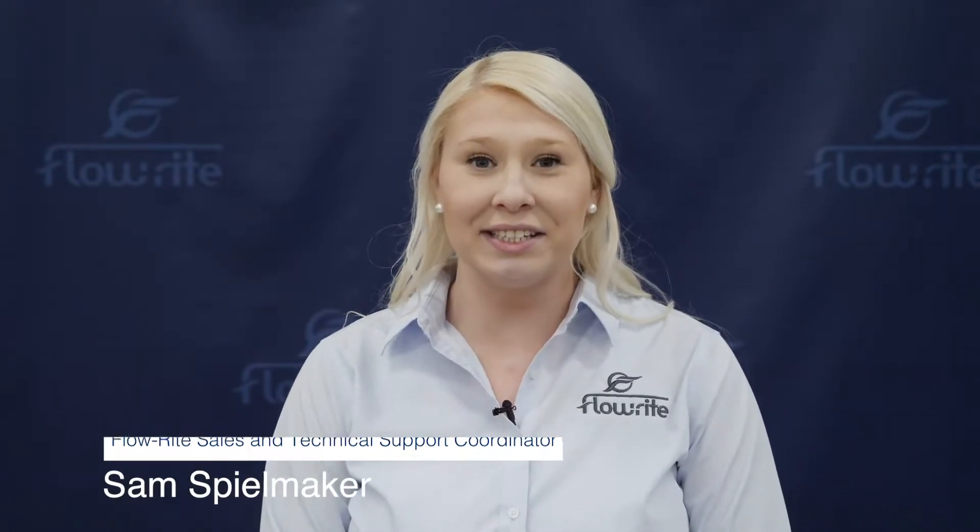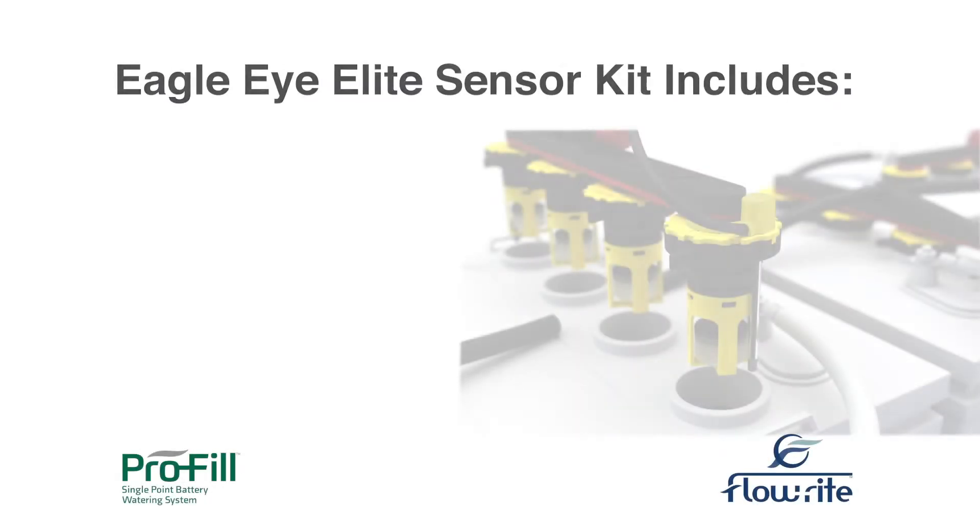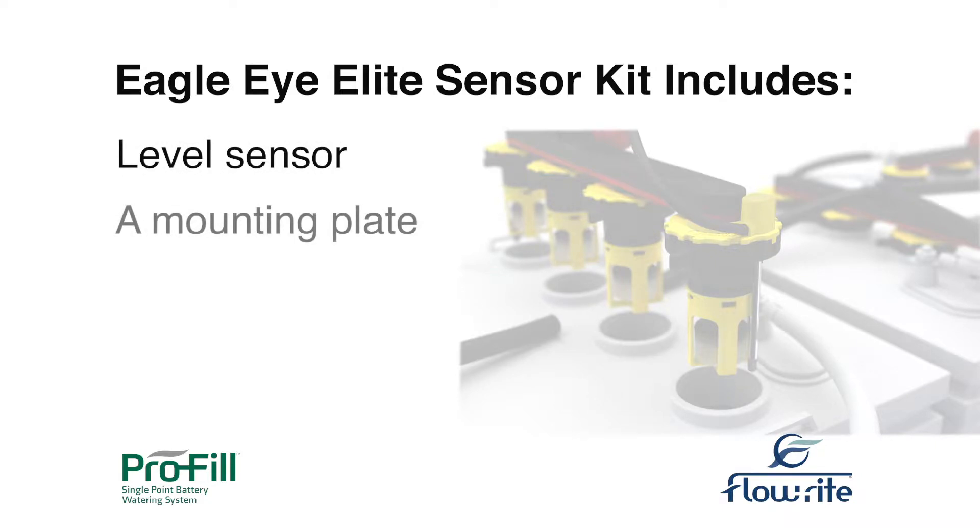I am the Sales and Technical Support Coordinator here at Flow-Ray Controls, and today I'm going to show you how to install our Eagle Eye Elite Sensor in just a few easy steps. In each Eagle Eye kit you'll find a deep cycle battery level sensor, a mounting plate, and zip ties.